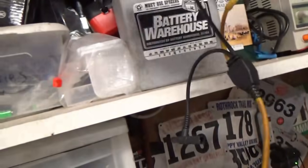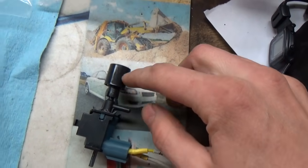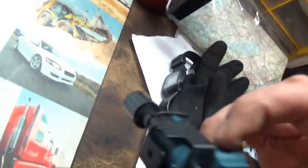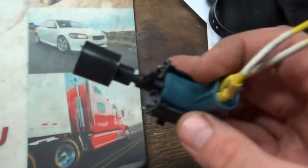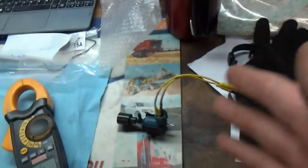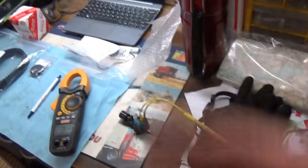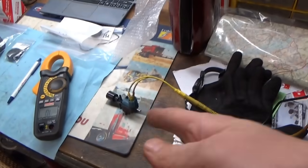Yep. And when you energize it, it should only have flow from here to the filter — so this port should be blocked off. Indeed it is. And if you blow on the second port, it comes out of the filter. Perfect, it works. This guy should outlast the car — hopefully. You never know, it's a Toyota. Let's pop it in.